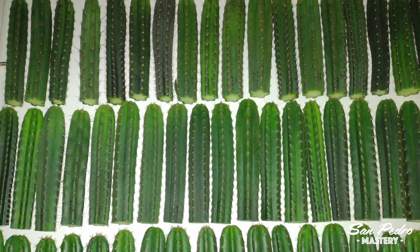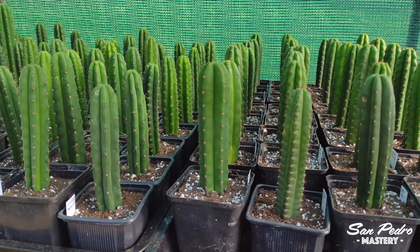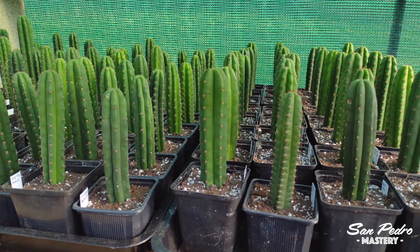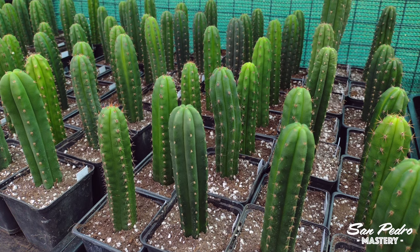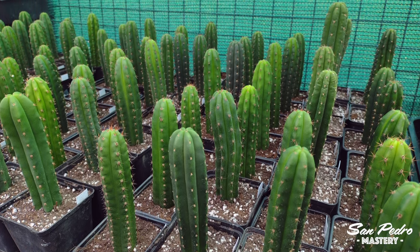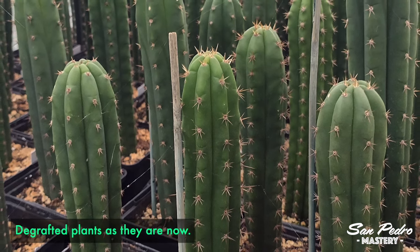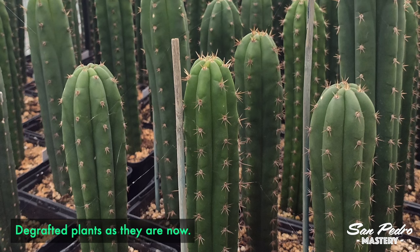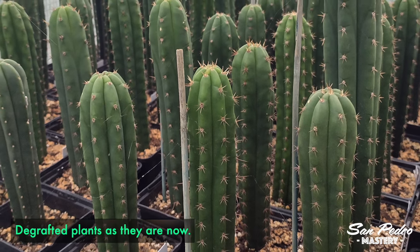After he de-grafts the scions, Julien leaves the cut to heal for 2 weeks. He then plants them in pots, which he places in his greenhouse in full sun, and bottom waters every 2 weeks starting on the first day. When I say full sun, bear in mind this is the northern half of Europe. If you live somewhere warmer like I do, then full sun all day will most likely be too much and the cacti will get burnt.